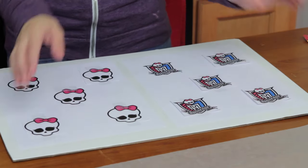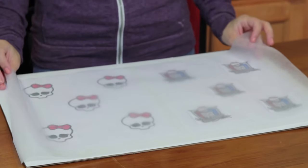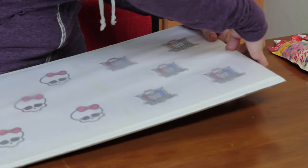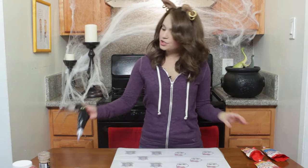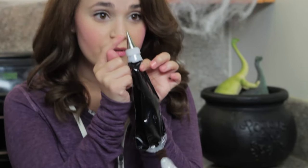Then you put them down and you're going to take a piece of wax paper and put it on top. Then you're going to tape it into place. Then you're going to use cookie icing, also known as royal icing — you can either make it from scratch or buy the little cookie icings at the store. I just put all the cookie icing into a plastic bag.